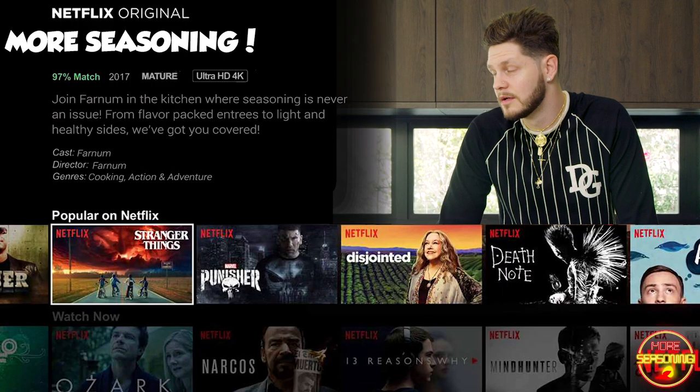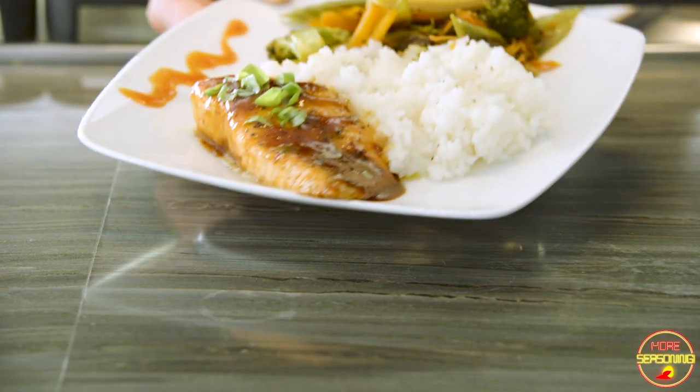Whatever you feel is necessary. I don't know if we'll go past this video — this is just kind of an experiment to see if you guys enjoy this, if it's worth making more. Maybe it's a flop, maybe it's hot, maybe I have a Netflix series next summer. I don't know.